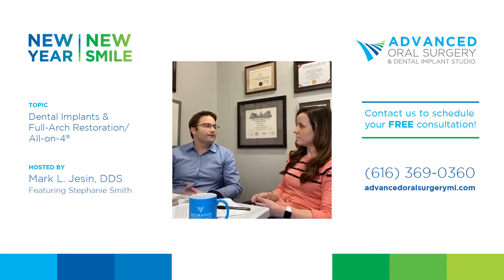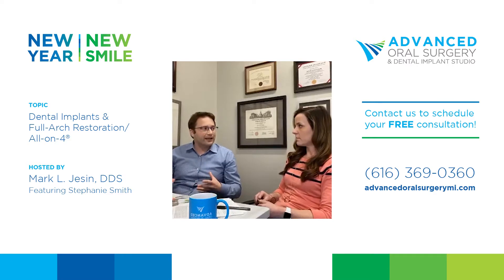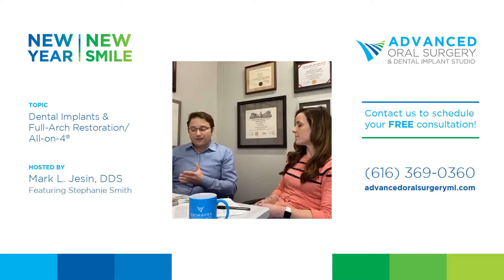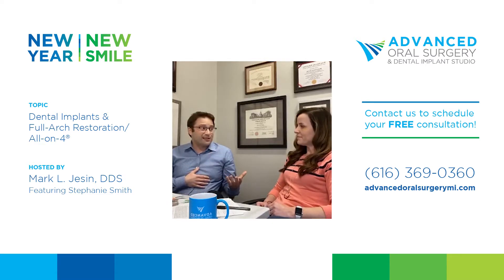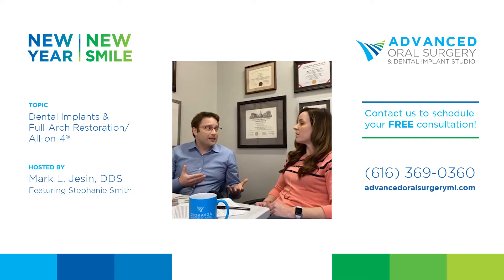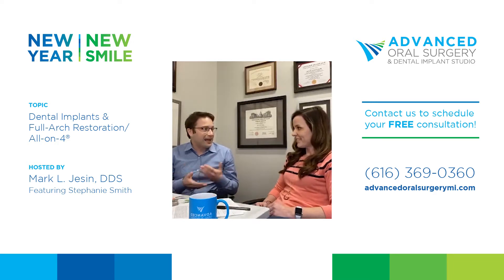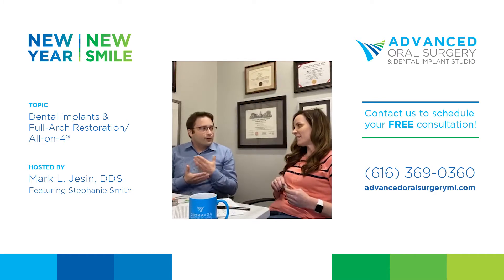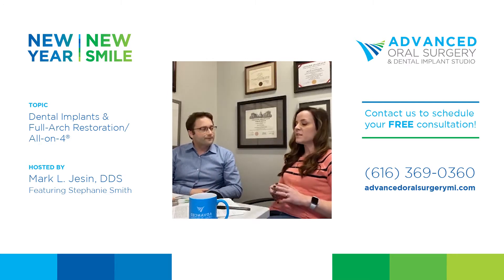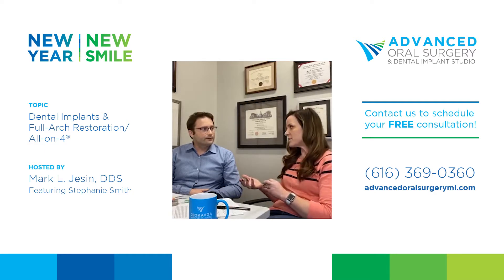The fourth category is trauma patients — those in car accidents or other trauma who are missing or have broken teeth. There are many categories, and age doesn't matter. We've done this on patients from twenty to ninety years of age. If you're healthy enough and young enough to want to smile and enjoy life to its fullest, you're a candidate. Even patients in assisted living homes in their nineties want to enjoy food with their families.